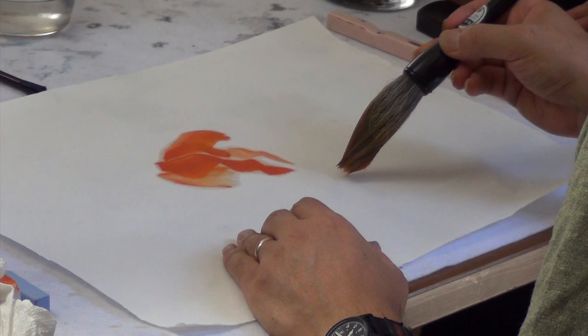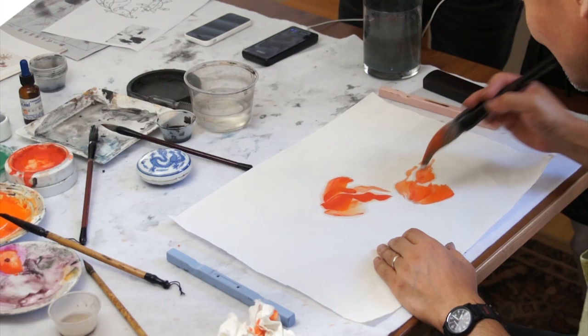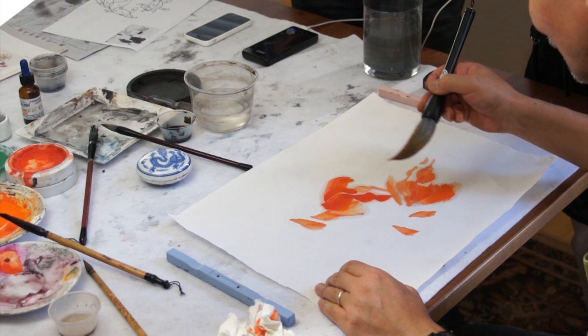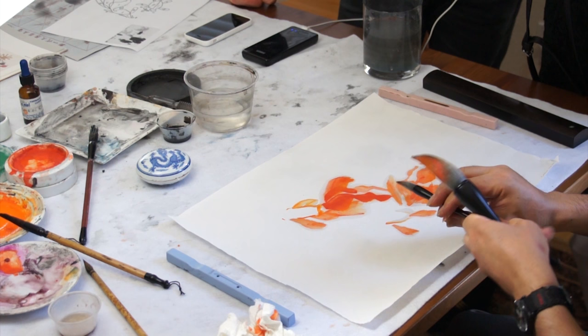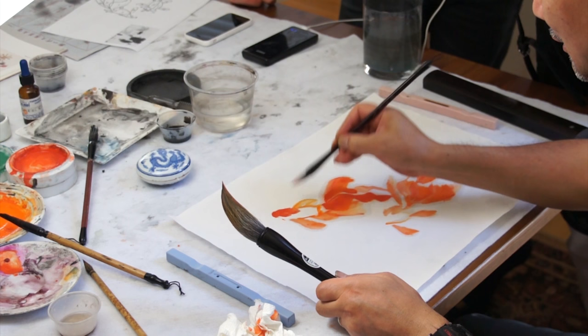I'll do it again. Add the fins. I can just outline the fish body. Add the back fins.